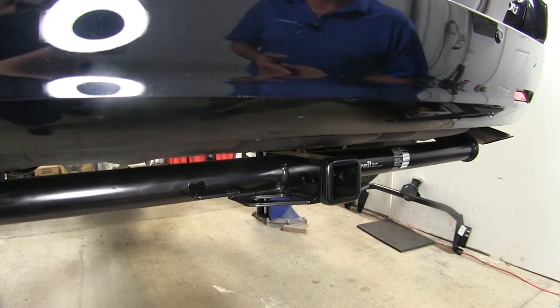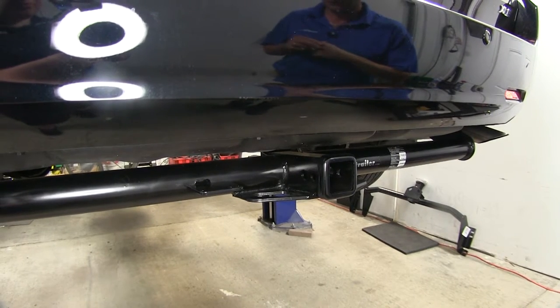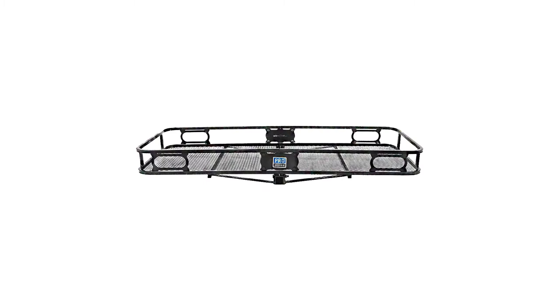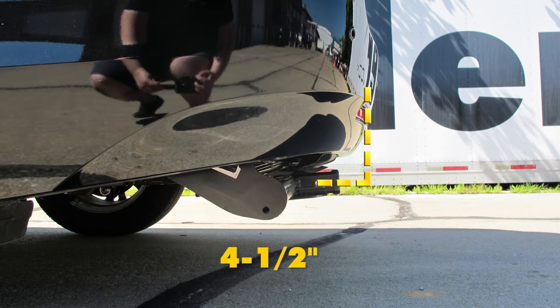We do need to check the owner's manual on the Sienna to see what it's rated for — you'll go off whichever of those numbers is lowest. A couple of helpful measurements when selecting ball mounts, bike racks, or hitch cargo carriers: from the ground to the inside top edge of the receiver tube opening, we've got about 10 and three-quarters inches. From the center of the hitch pin hole to the outermost edge of the bumper, it's about four and a half inches.